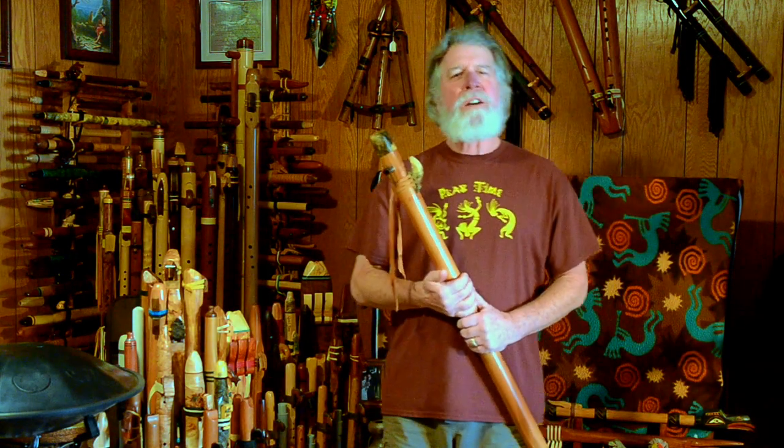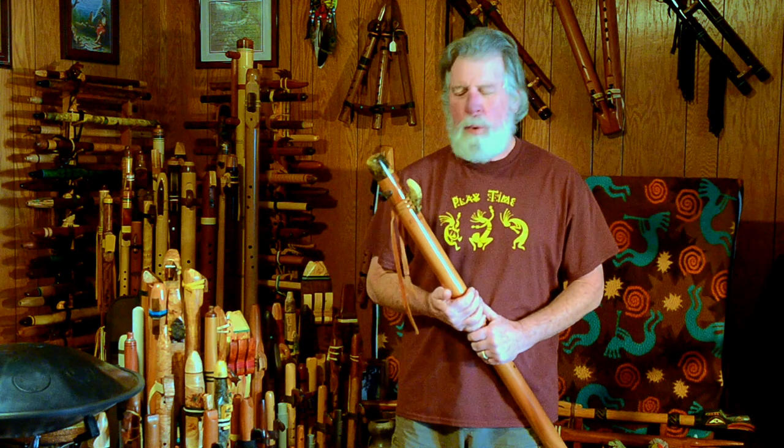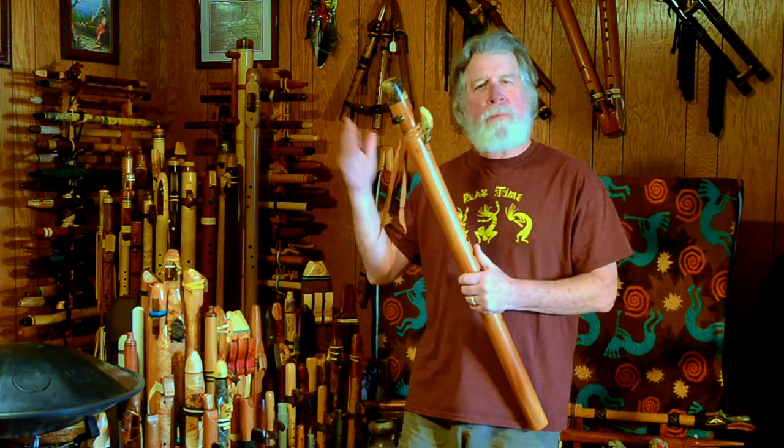Hey, welcome back for another flute review, where we're going to be taking a closer look at one of the flutes from my collection.